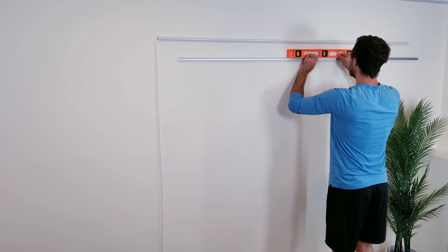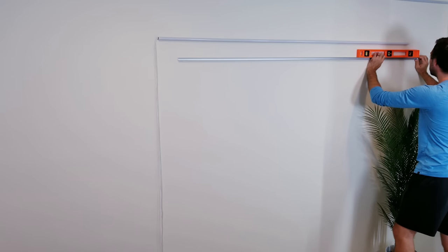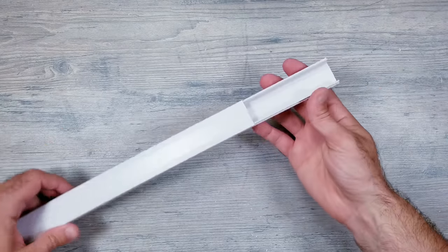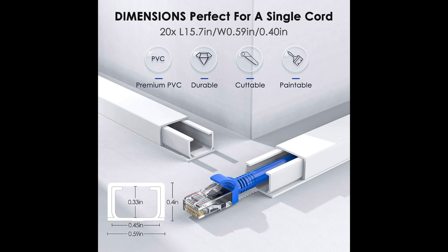Moving on to option 2, I'm going to again start by hanging up another 2-meter long diffuser channel the same way as before. Then I'll be taking your average cable concealer track. Even though in this example I'll be using one that's much larger than we need, the same concept can be applied to pretty much any size of these types of products.